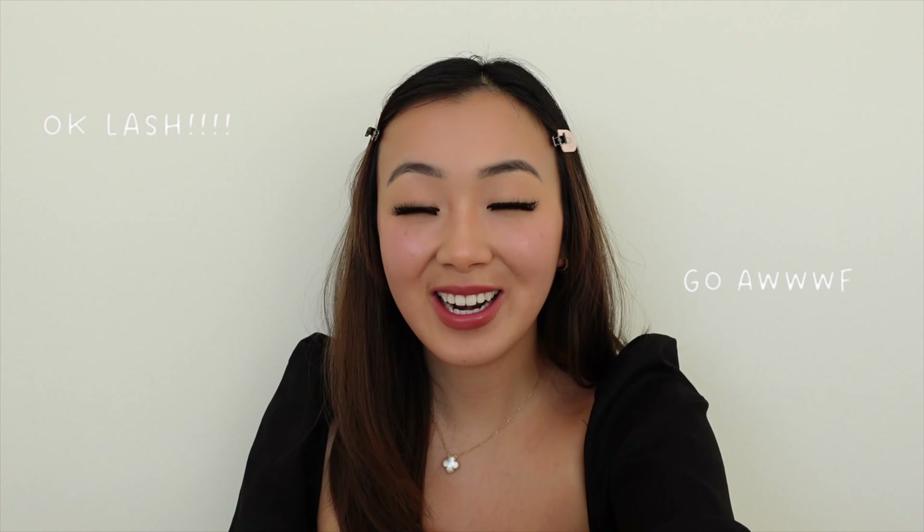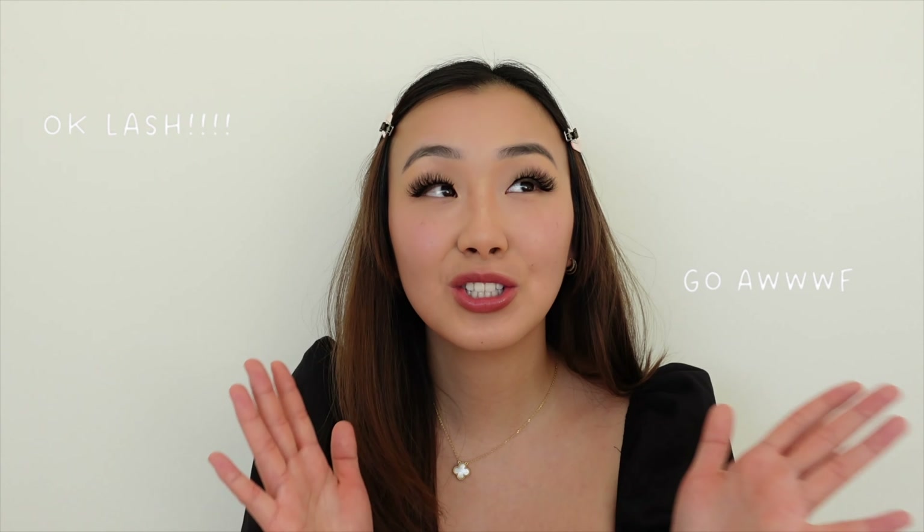Just like the name of these lashes, I'm feeling very luxurious right now. I feel like I can go out for dinner or just run errands if you want full glam. I can't stop staring at my viewfinder because my lashes look so dang good. Keep in mind that the style I'm wearing right now, Luxe, is the most dramatic style that I chose for myself.